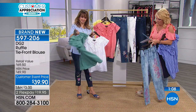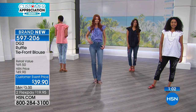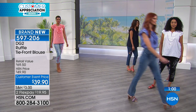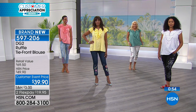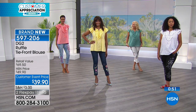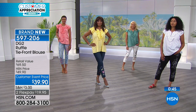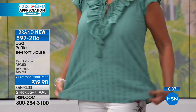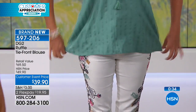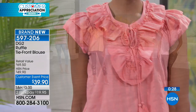Size-wise, it is extra small to 3X. The length on this is 27 and a half inches. Ingrid, what size shirt are you wearing? She's wearing the small. Regina, what are you wearing? Oh, you have a small too. Between Ingrid and Regina — very different heights, different body types completely — and they're both wearing small. So that's actually a pretty roomy shirt when you see it on the girls.